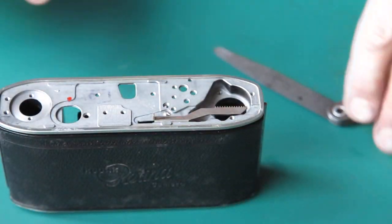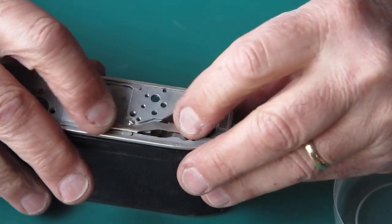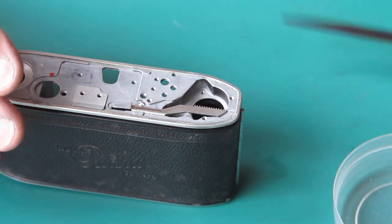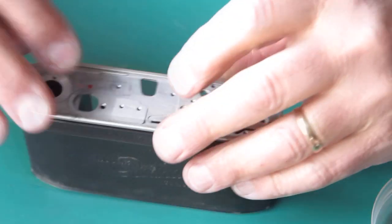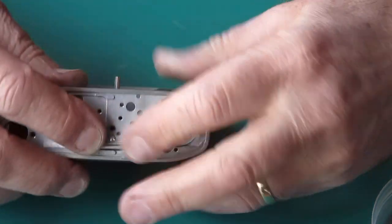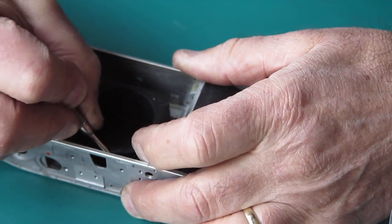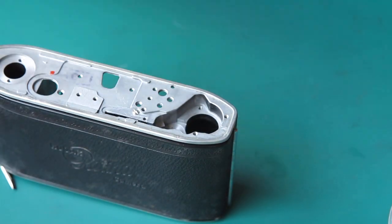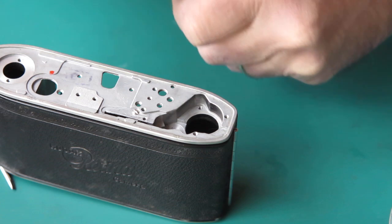If on the other hand the bracket's too far back, the cocking rack will be stiff in action - it won't float smoothly. I've found in practice that four thousandths of an inch is the correct clearance in there. It gives me a fairly predictable response - moving nice and smoothly with no excess play.